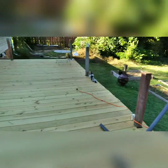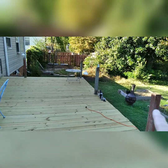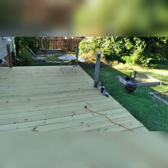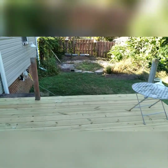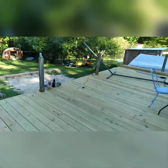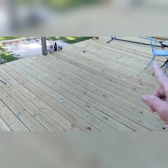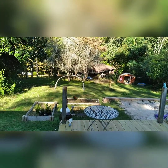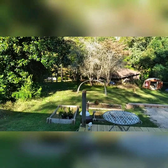We laid this entire deck by ourselves. We still need to get the rails to put on it, and we're going to cover all these posts and make new sets of steps down through here. It's a work in progress but we did do that — it was a big project we wanted to do last year but didn't get to. We got it done this year though. Still gotta water seal it for sure, but yeah — the yard looks so different.